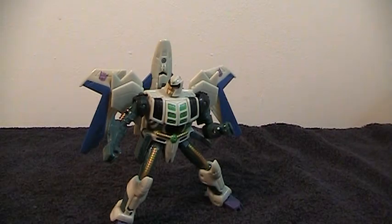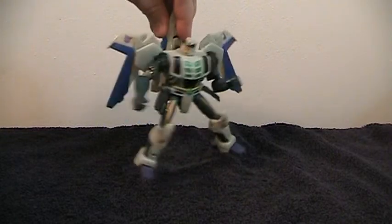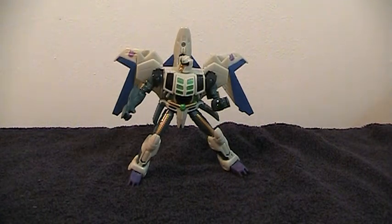The surface I'm on isn't exactly even, but he balances very nicely despite having the wings and the nose on the back. So overall he is a very nice figure. But I wouldn't recommend him unless you're willing to do a little bit of modification, because he does have some fairly obnoxious problems stock. With that being said, I do like this guy a lot. And since I am willing to modify him, I bought a second one of these guys for posterity.